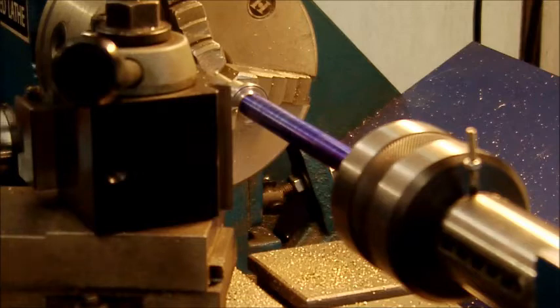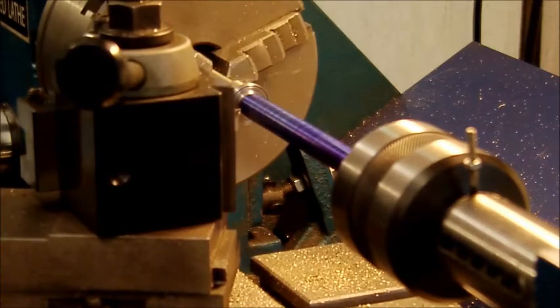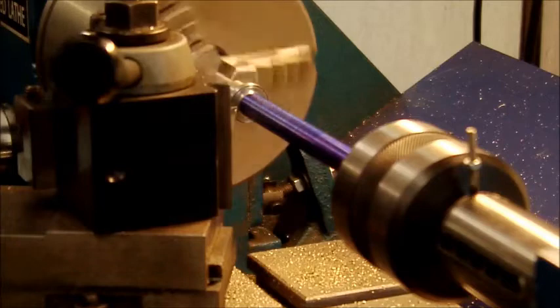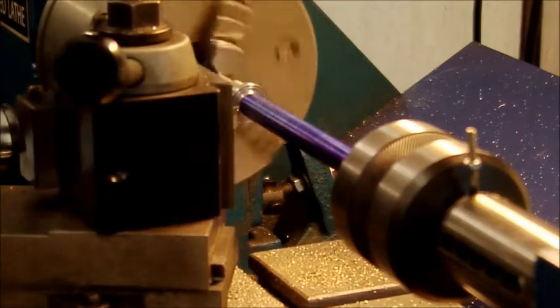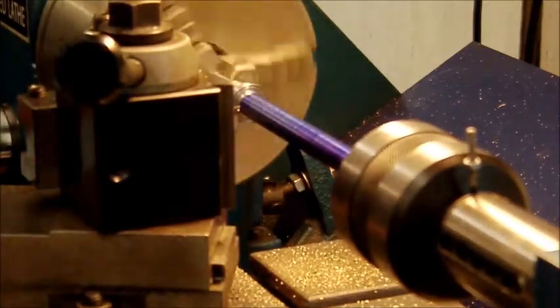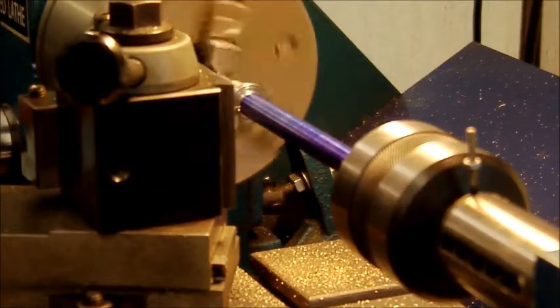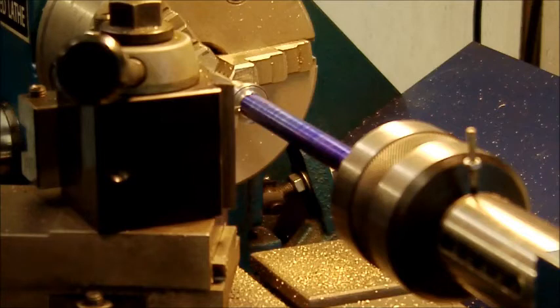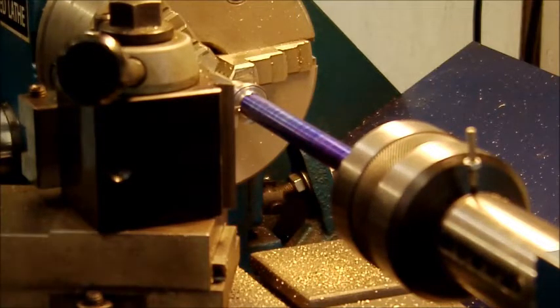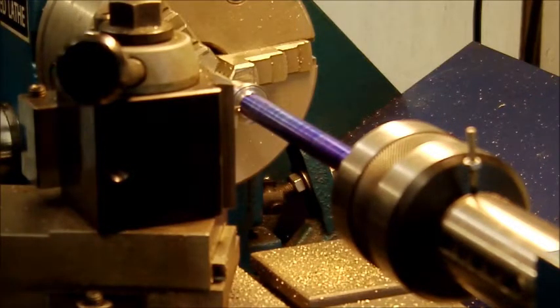Right, so first of all we get close enough to scratch - sorry about the angle, it's a bit awkward. Right, there's zero. We'll set the level to zero, set the cross slide to zero, and we'll just do a scratch pass just to make sure everything's okay. Let's see how that goes.